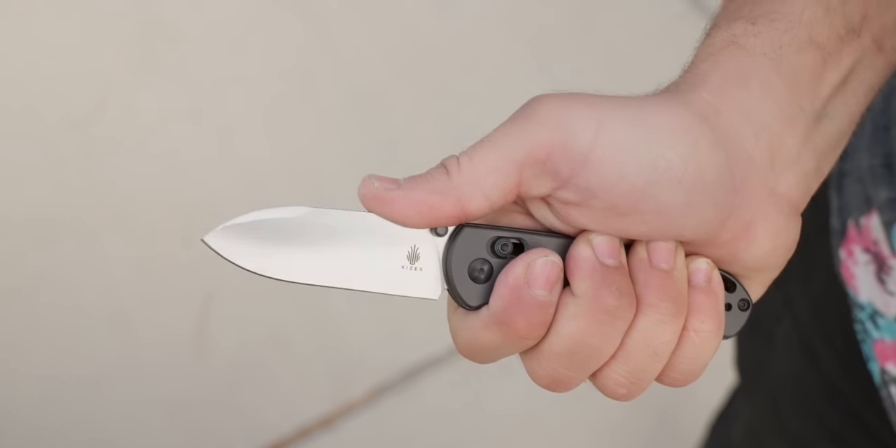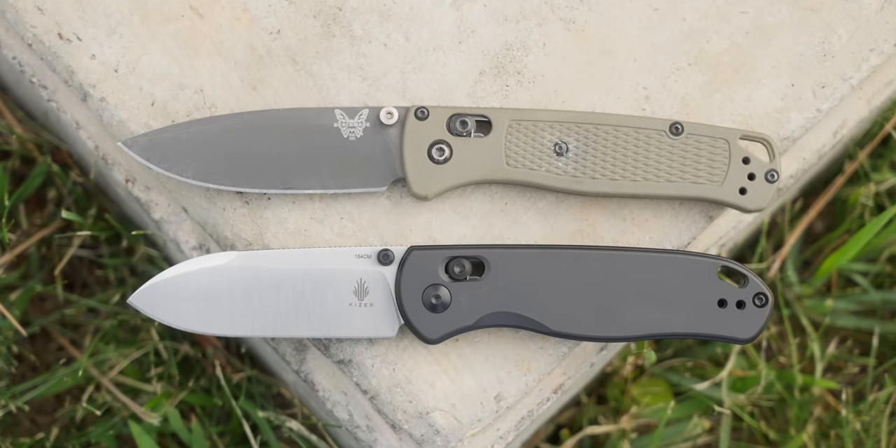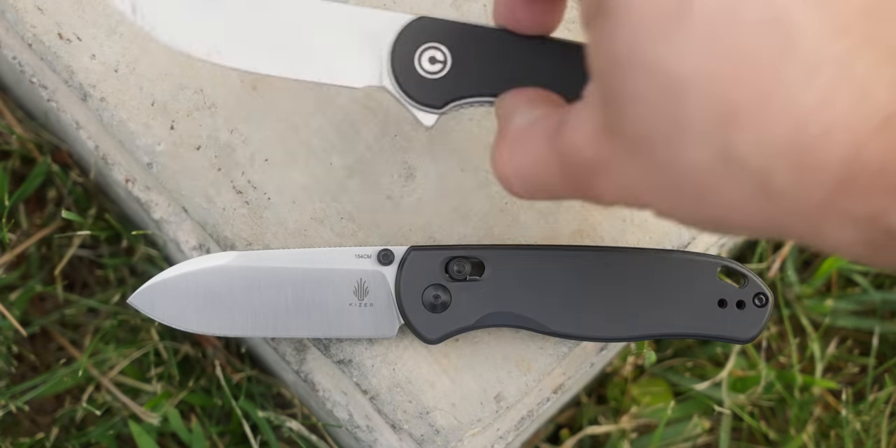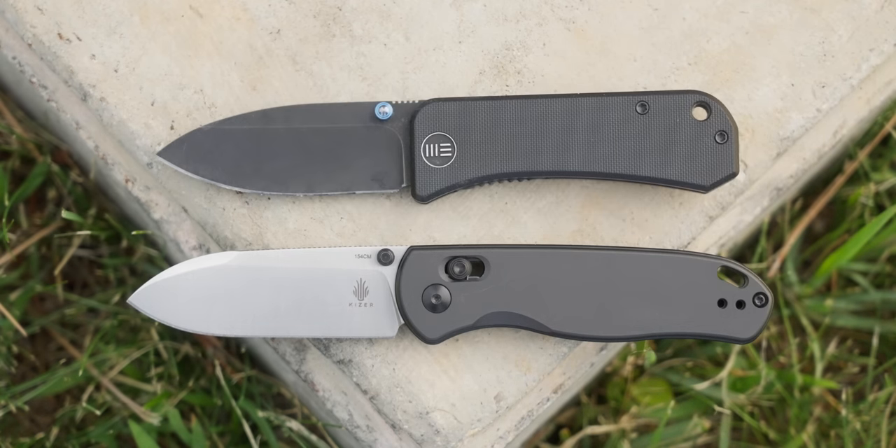As you guys know I have a medium-sized hand, so this is what the DropBear looks like in my hand. Here it is next to the Benchmade Bugout, the Civivi Elementum, and the Weebanter.